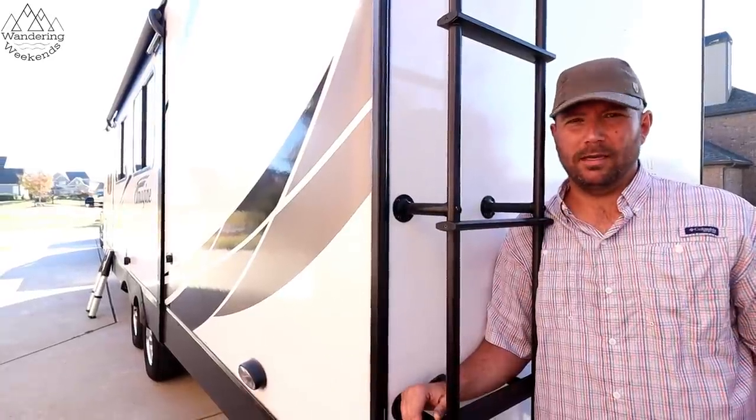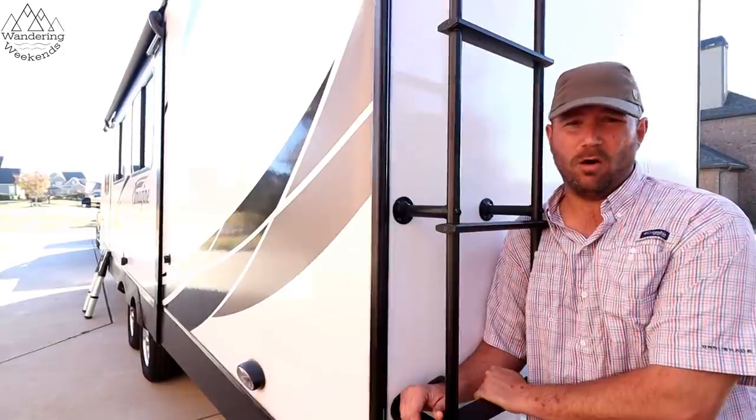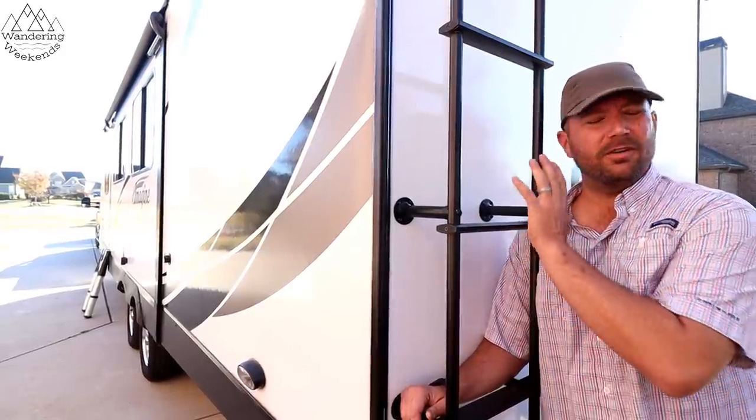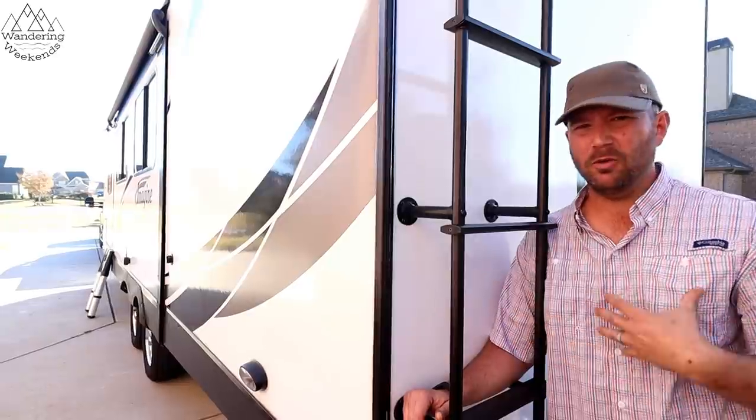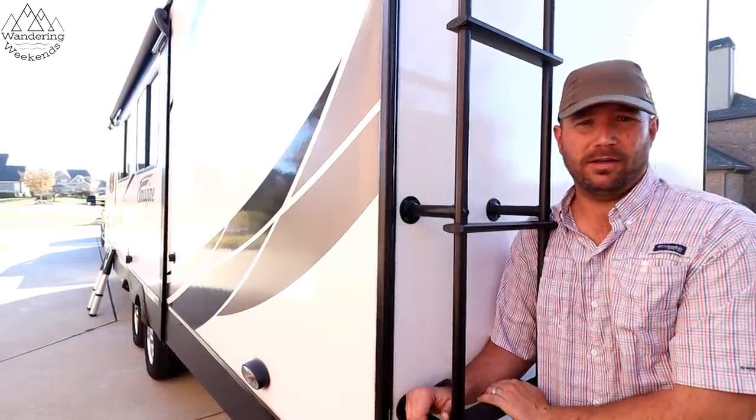Welcome back friends. Cory from Morning Weekends here and today we're talking about ladders, specifically RV ladders. If you've ever dealt with these ladders before, they're kind of rickety. I'm 225 pounds and I don't care for getting on them at all. We've got a great alternative for you today. Stay tuned.